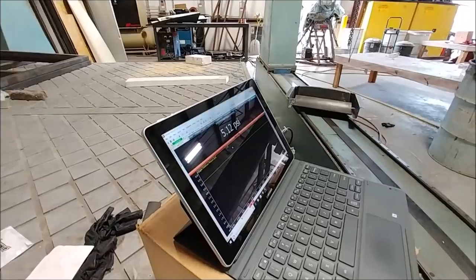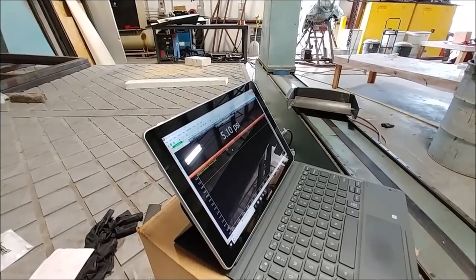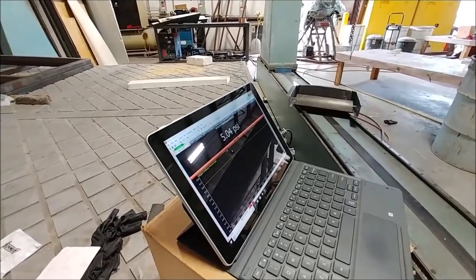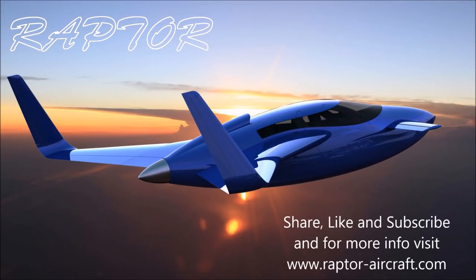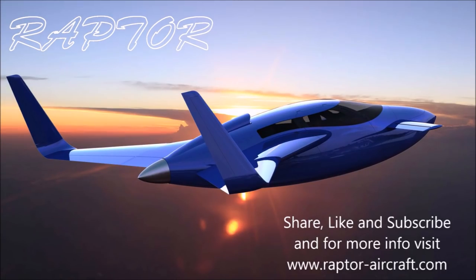So we've got 0.3 of a psi to go to hit our goal. I think we'll get there probably tomorrow. That's our update for the first half of this week - thanks for watching. Tune in again on Saturday to see where we get to with pressurization, and we may even be getting close to being ready to hang the engine, though it'll probably be next week.